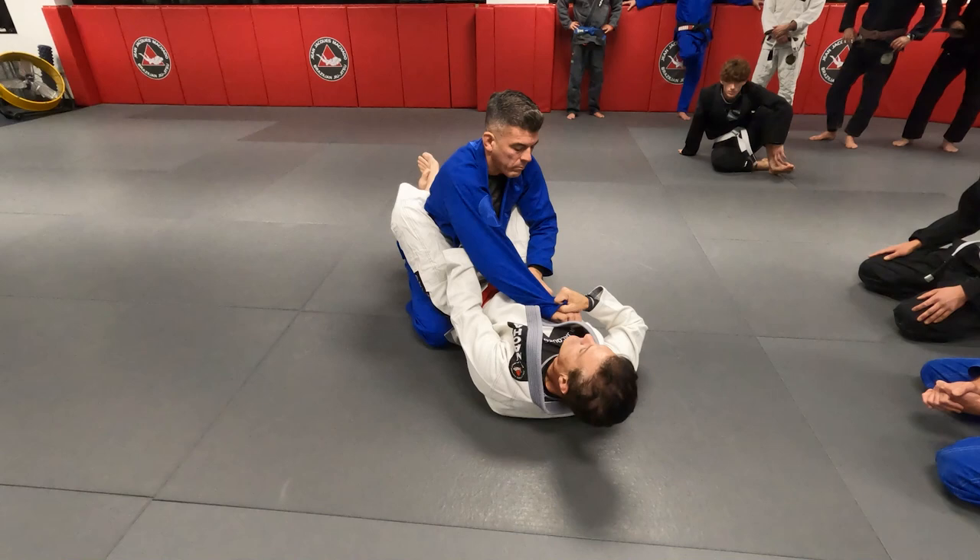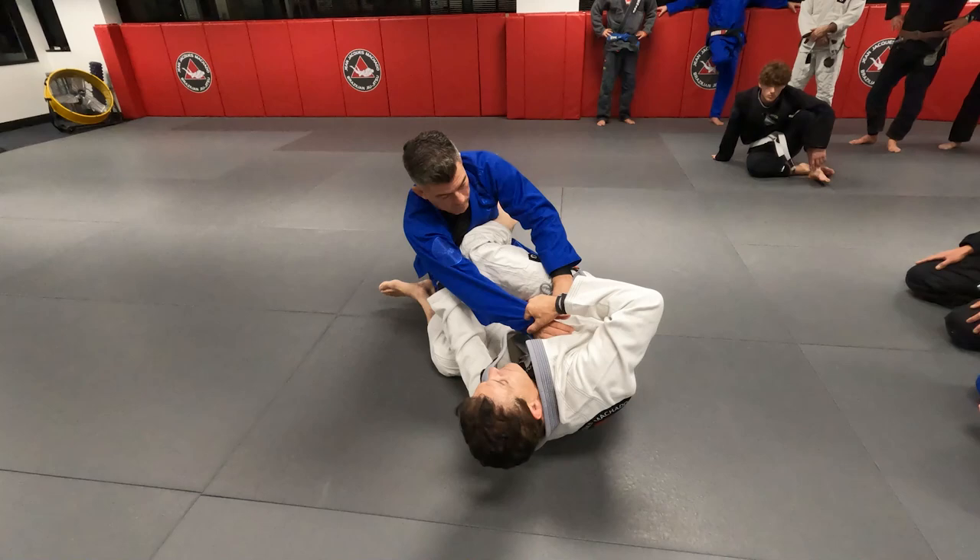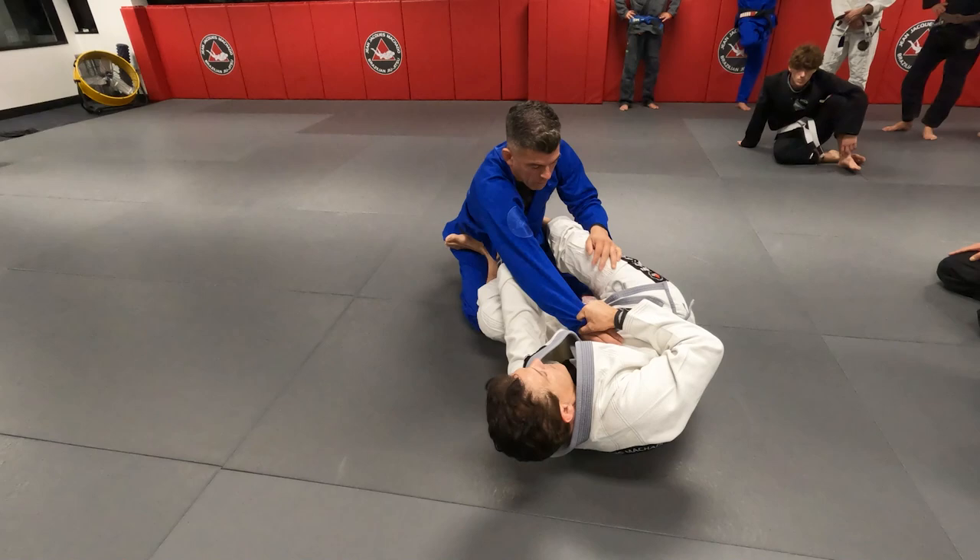Now I have three options. I can go sweep right away, I can go to arm bar, or if I create more space, this — a triangle. One, two, three. Thank you.